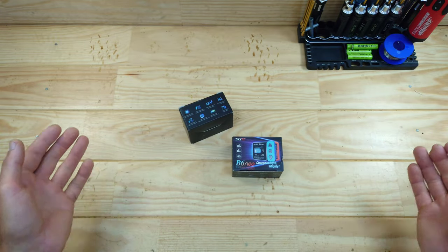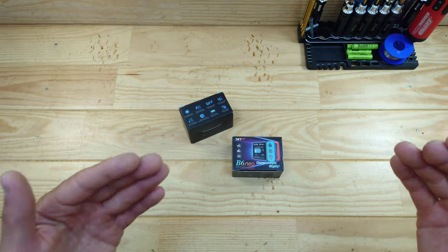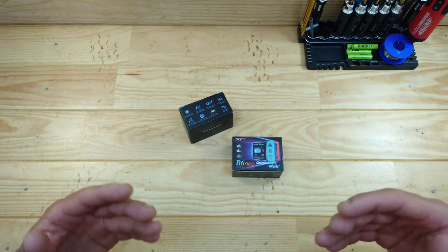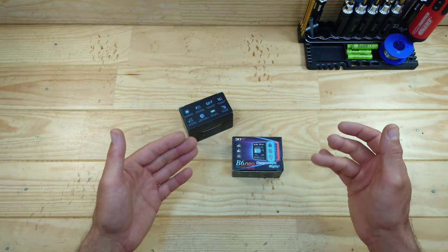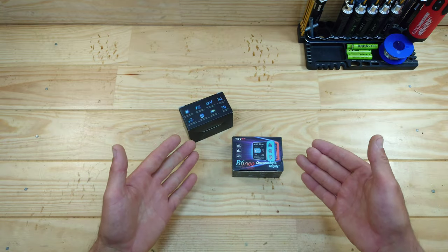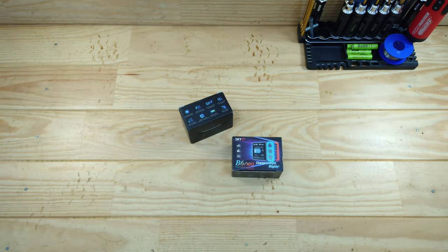In today's video we're going to have a look at these chargers made by SkyRC. In my quest to find a replacement charger, I came across these - I didn't want to spend $100 or $150 for a charger. These will cost you only $30 and are actually pretty good. These little chargers will charge with 10 amps, are 6S compatible, have an LCD screen, and a lot more. Let me get those out of the box.